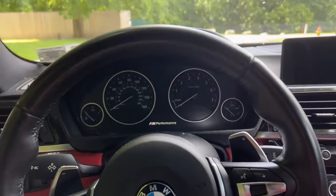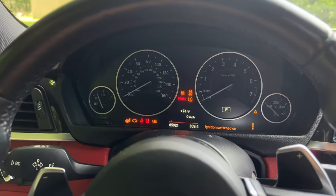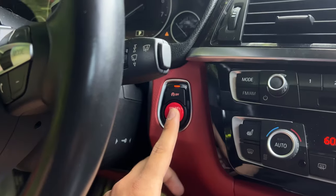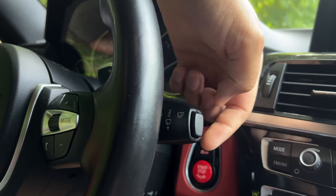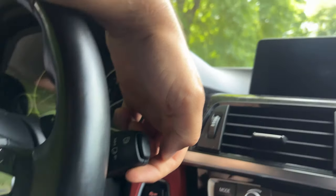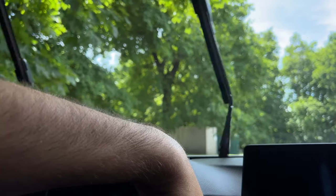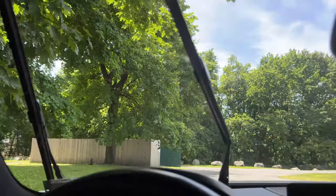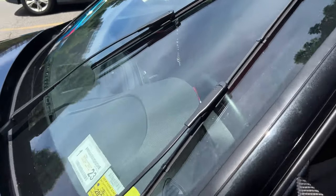For the pre-LCI it's a similar process but slightly different. Hop inside the 435 — hit the start/stop button once to go into accessory mode, then hit it one more time to get out of accessory mode. The key difference here is you want to take your windshield wiper stalk and bring it up and hold it, whereas on the LCI we held it down. You'll see it does its pass and then stays up just like that.